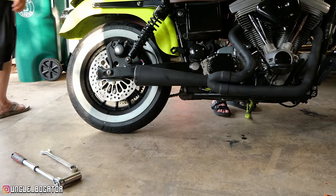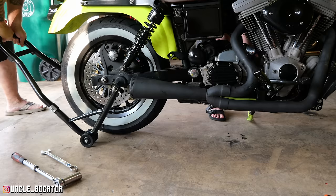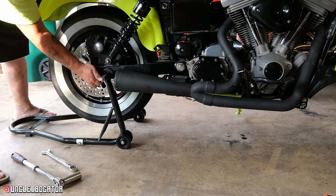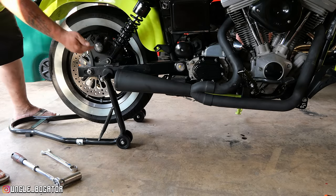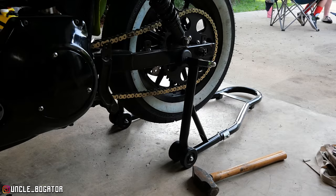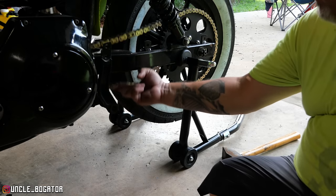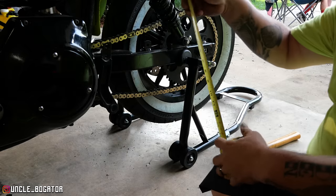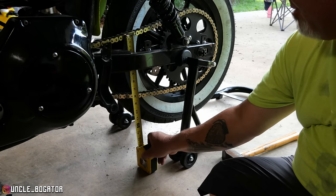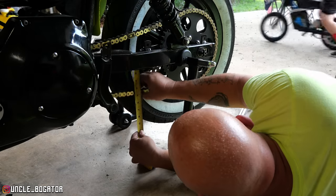I bought this paddock stand — it's rated for 950 pounds. I like to use paddock stands, and the reason I didn't use it for the wheel was I didn't want to move the wheel so much. Chain adjustment time — I've done these before on the Royal Enfield and the Triumph. I'm only looking for about an inch to an inch and a half of play, so I'll be satisfied with an inch and three quarters. I'm going to bring the bottom down to the five mark.